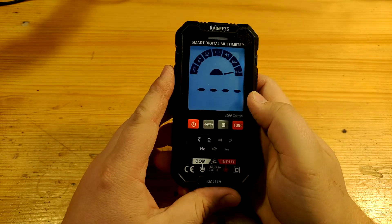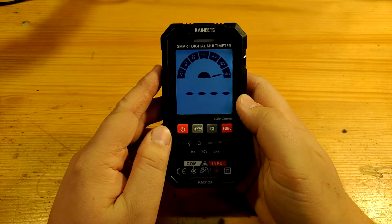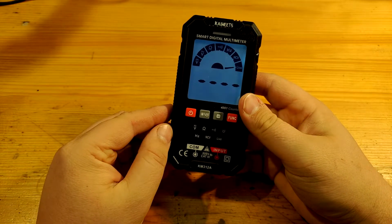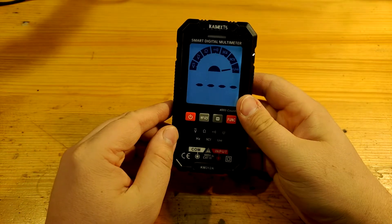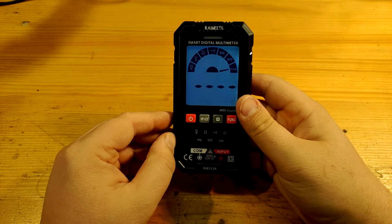Current measurement is unfortunately not directly possible with this multimeter. However, in a last-resort scenario, you can use a small resistor as a shunt, measure the voltage across it, and then apply Ohm's law to calculate current. Needless to say, this is an emergency option and not an everyday measurement method.